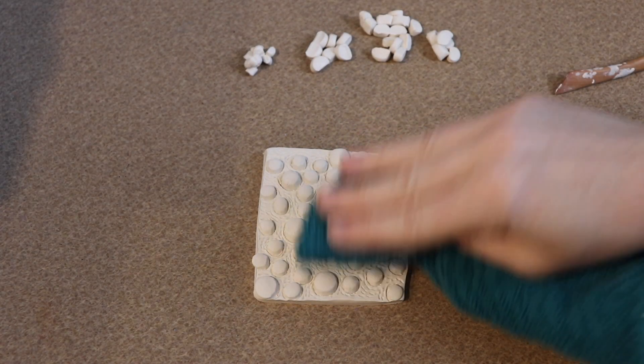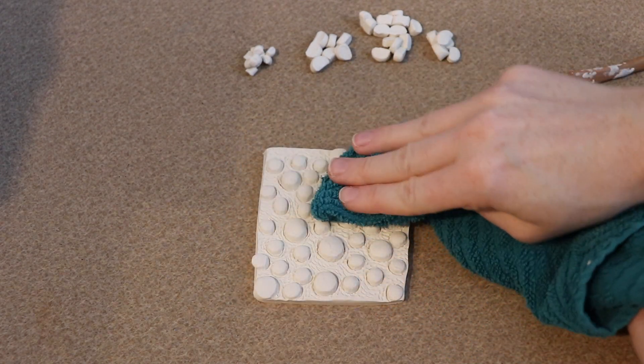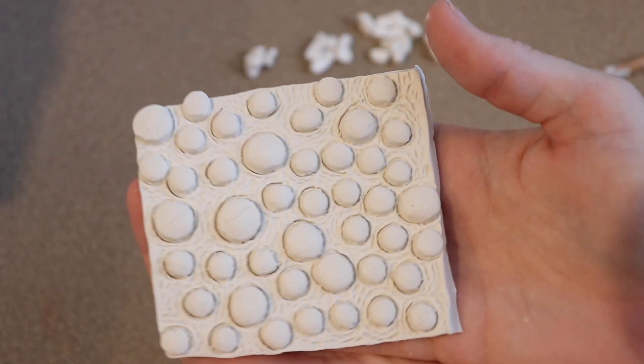Lastly, I'm going to use a washcloth that's nice and clean and go over the scales that are raised up. I'm just going to lightly push this into the clay to kind of make a more bumpy effect on the scales. And that's basically how you would make a gecko type skin.